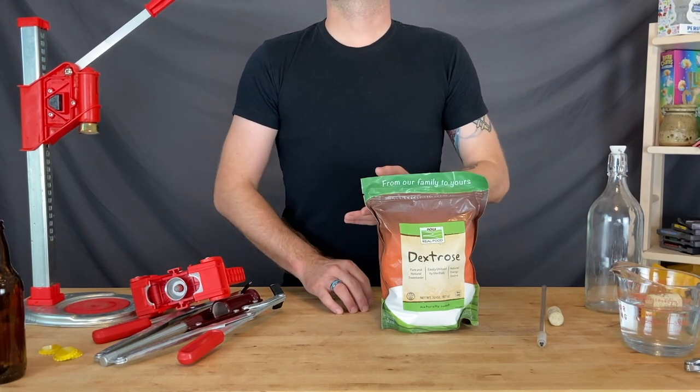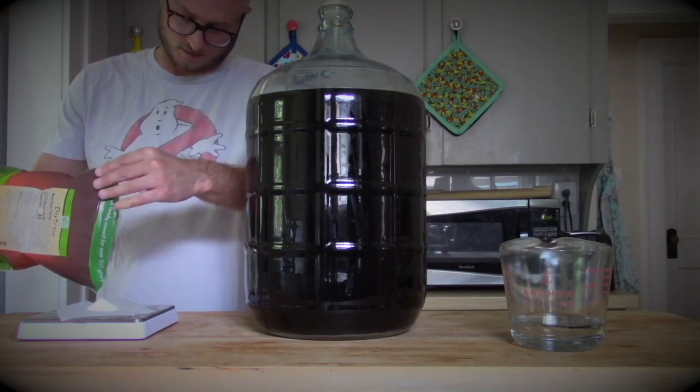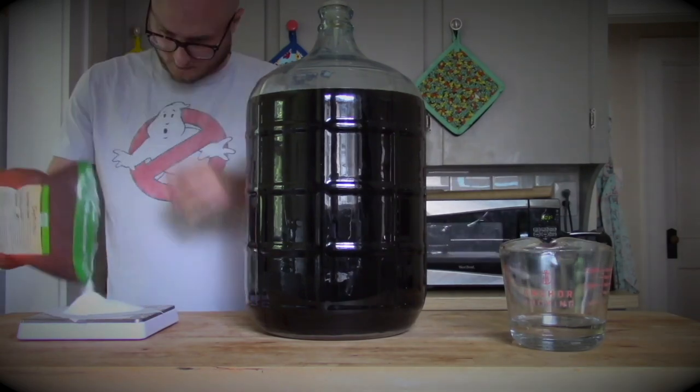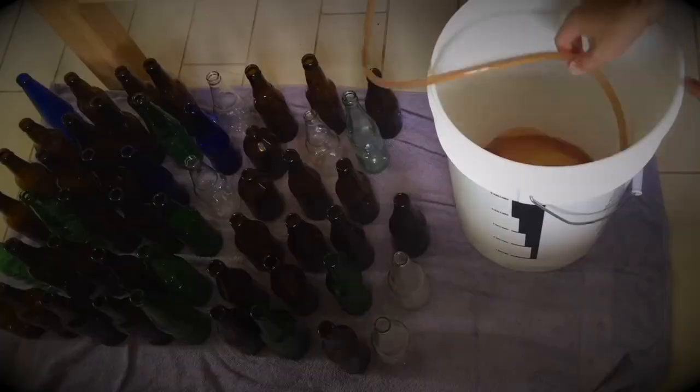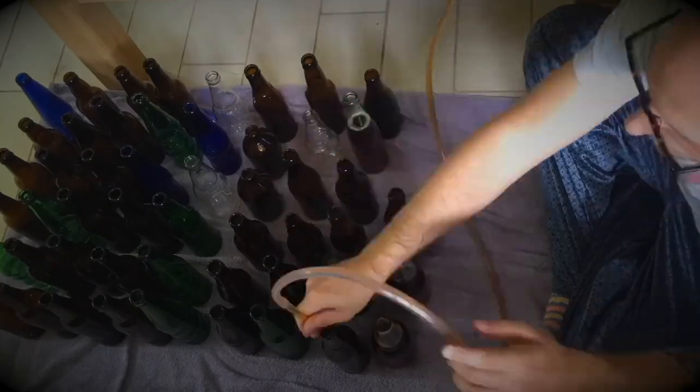The process is simple. Mix the appropriate amount of priming sugar with a cup of warm, sterile water and pour it into the bottling bucket. Then rack on top of it, using the whirlpool of the racking tube to mix the priming sugar evenly throughout the batch. Then bottle away.